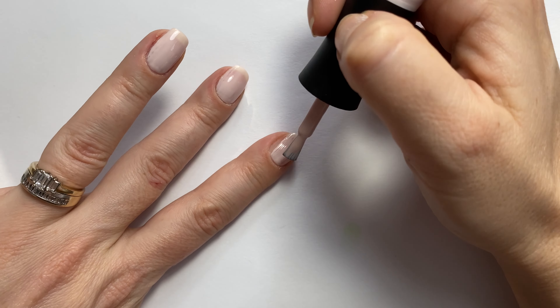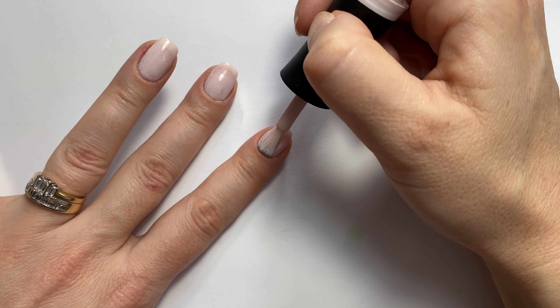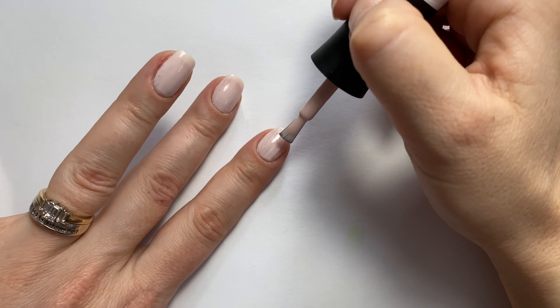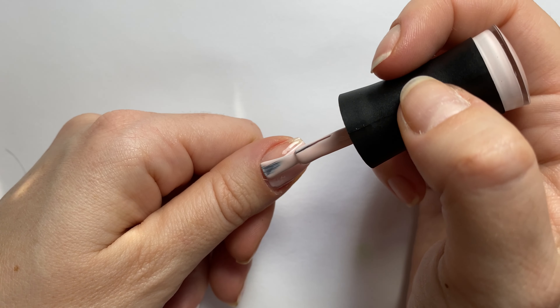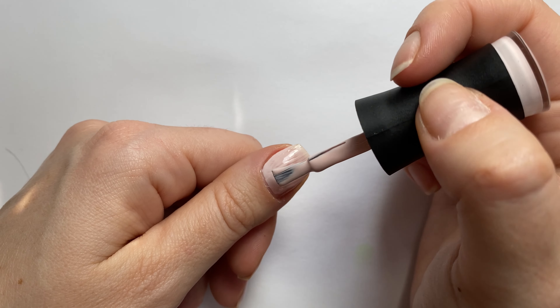I did already prep my nails, push back my cuticles, and I applied Madame Glam's peel-off base coat because of how often I do my nails. But if you want a long-lasting manicure, you will want to use just a regular soak-off base coat.